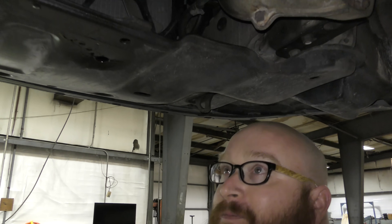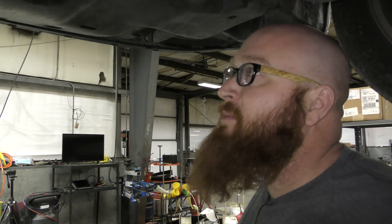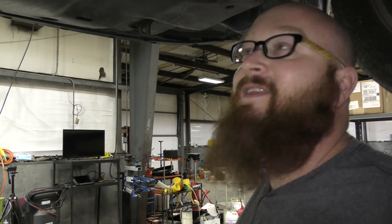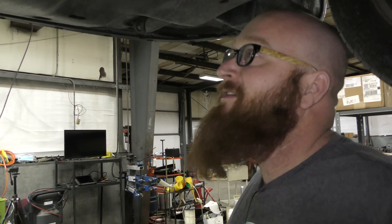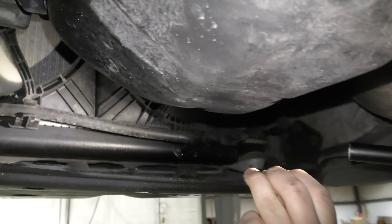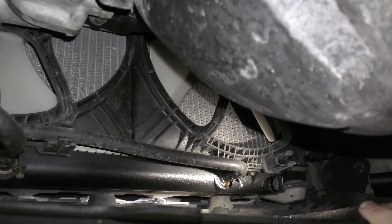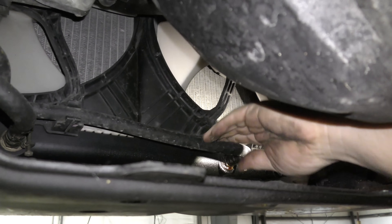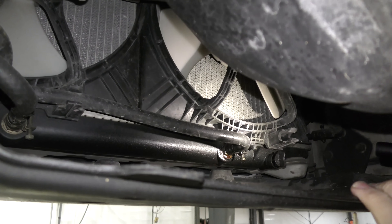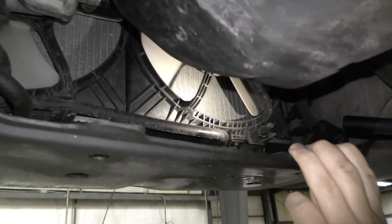Yep, it's transmission fluid. There it is — a transmission cooler hose. It just needs a new hose or the clamp tightened. The rubber is still very pliable, so it probably just needs the clamp tightened, and that will likely take care of it. The other side is good. Leak found, and it looks like a very easy fix.